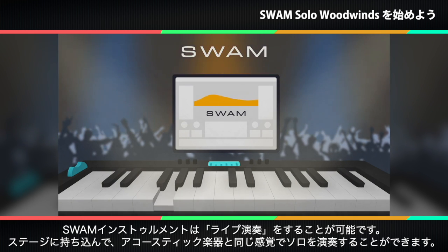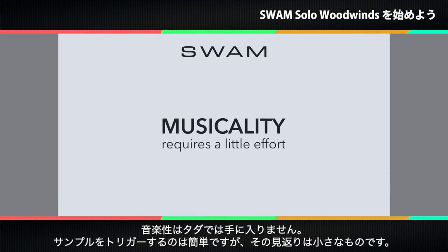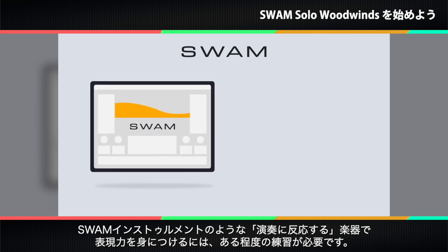You can bring it to the stage and play acoustic instrument solos. The days of replacing a violin, trumpet, or sax solo with a synth are over. Now, musicality doesn't come free. While triggering a sample is easy, the payoff is small. Learning to be expressive on a truly performable instrument like a SWAM instrument does take some practice.